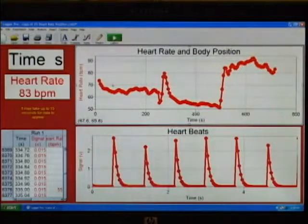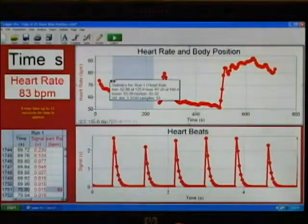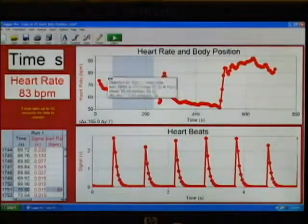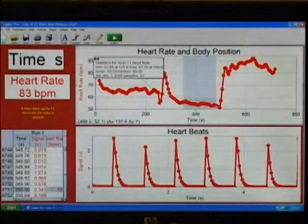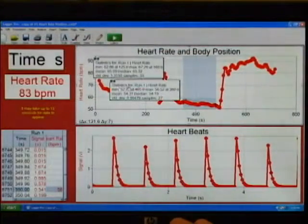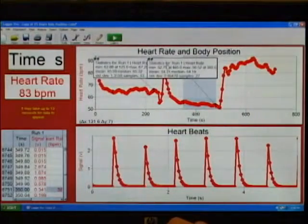Let's quickly take some average heart rate numbers to see what each of those was. If I select a region where he was sitting the entire time and do statistics, I find a mean of about 65 beats per minute for the sitting portion. I'll come down to the lying down portion, select a region, and do statistics there. The mean is 54 beats per minute for the lying down.